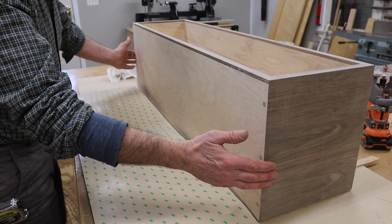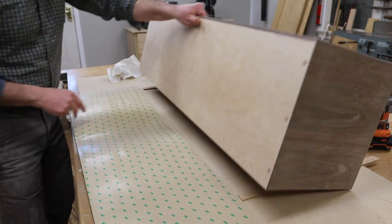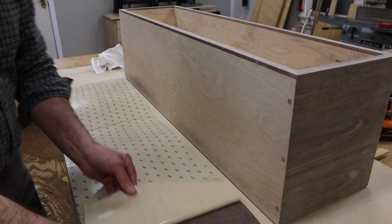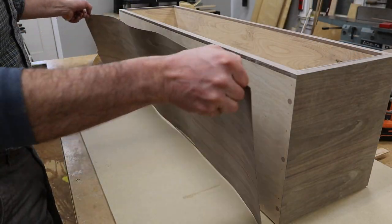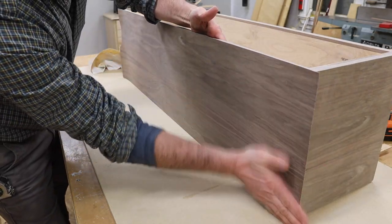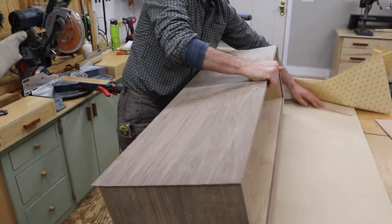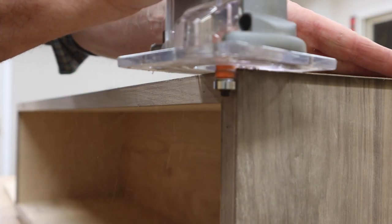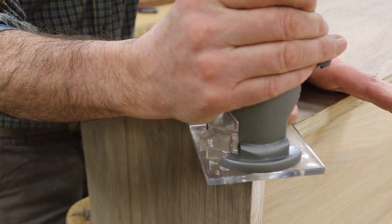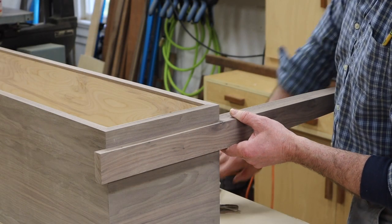Now I have the sides of the cabinet veneered. The next piece goes on the top, and there's not a lot of room for error here. I'm using eighth inch shims, and the plan is to remove the backing and stand it up. After trimming the veneer, I'll sand the outside of the cabinet with 220 sandpaper in the palm sander.